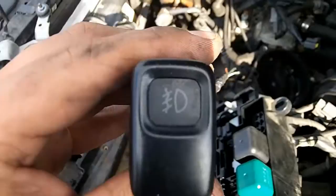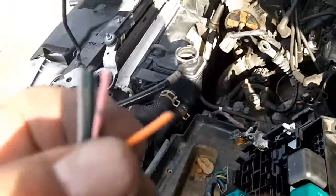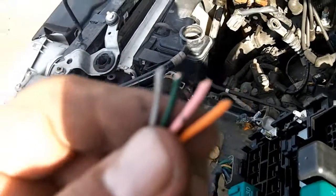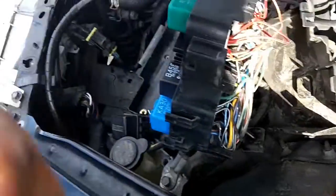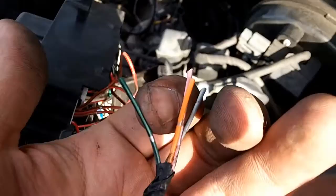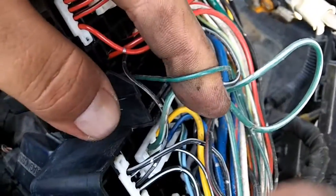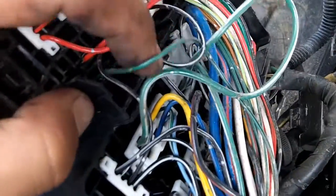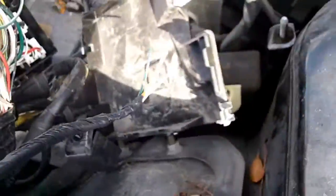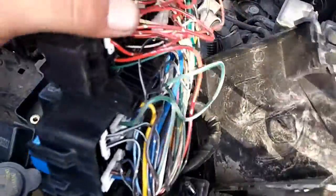We're going to find out how that routes to the fog light switch. Here's the fog light switch. On the back of the fog light switch, you have an orange wire, a pink wire, a green wire, and a white wire. There's also a green wire with a black stripe — that's your wire coming out of the fuse box. That green and black wire gets pushed to the fog light switch, and then the red wire with the black stripe goes down from here.